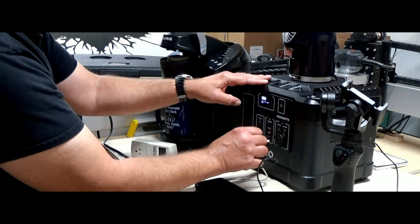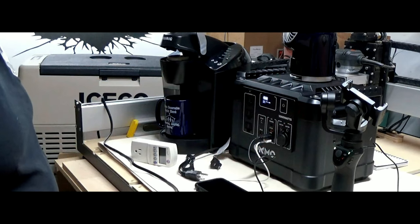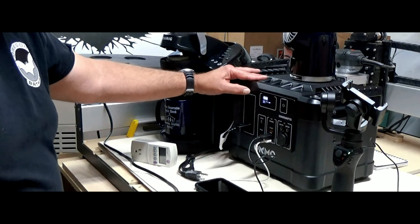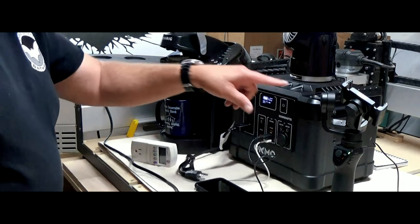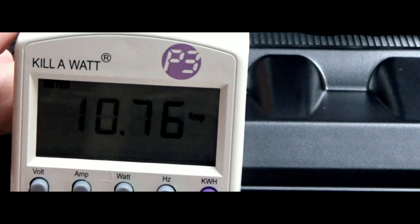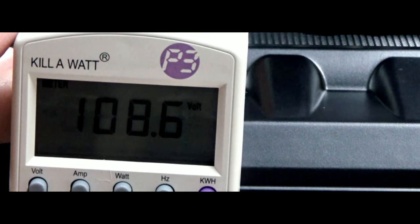We'll plug that in — and that is charging. Let's go ahead and plug in our fan, turn on the AC. The fan has kicked on here on the side. We're drawing about 10.76 amps, and our volts are about 110.